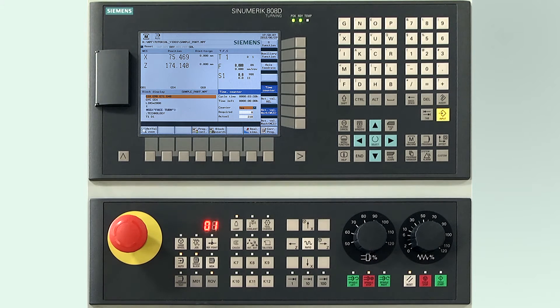The program is already loaded into the machine area. Make sure only auto mode and ROV mode are active, and single block is deactivated. If you want to stop the program at M01, please make sure that M01 on the machine control panel is active.